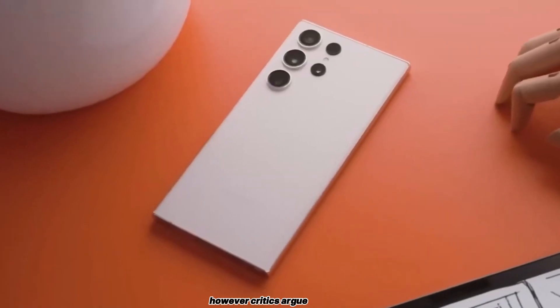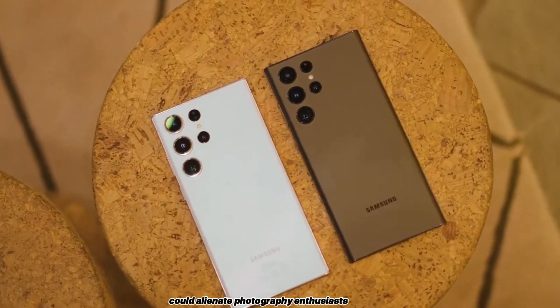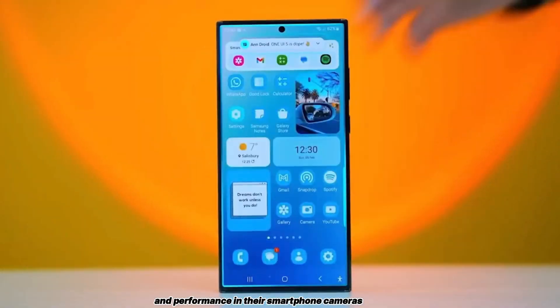However, critics argue that sacrificing certain camera capabilities could alienate photography enthusiasts who prioritize versatility and performance in their smartphone cameras.